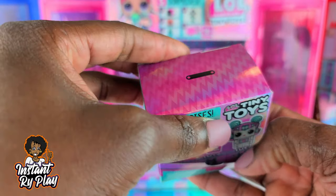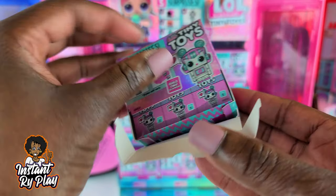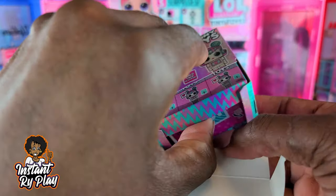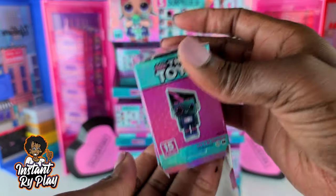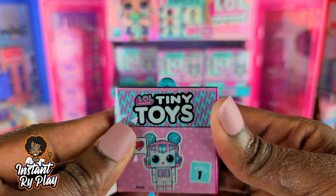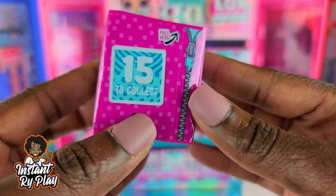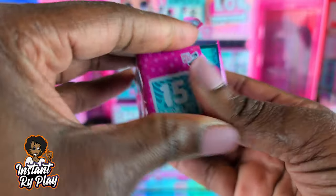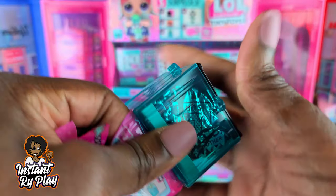Oh cool, the box opens — that's really cool how it opens like that. So let's see what we got in here. This is Series 1 of course, so I guess they're going to have more series to come.